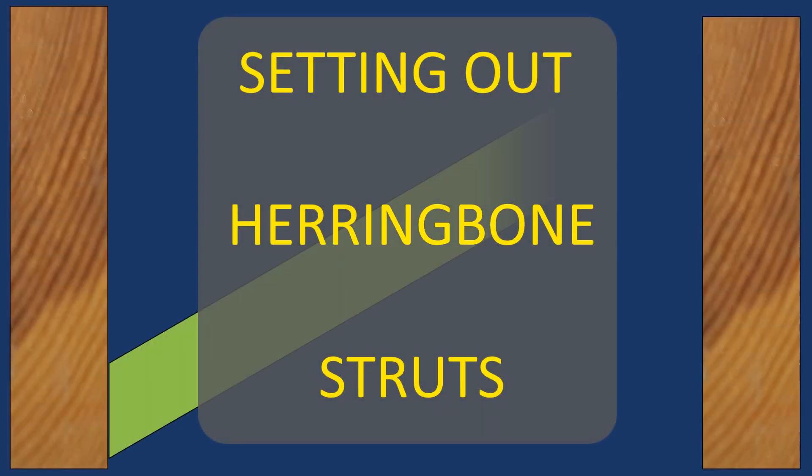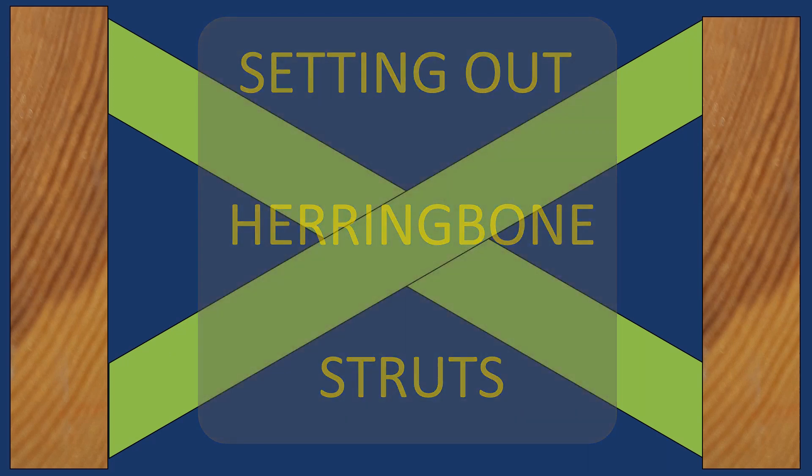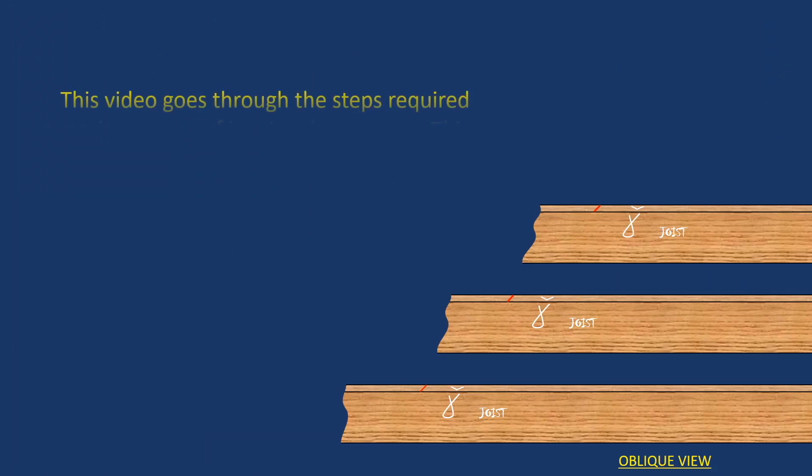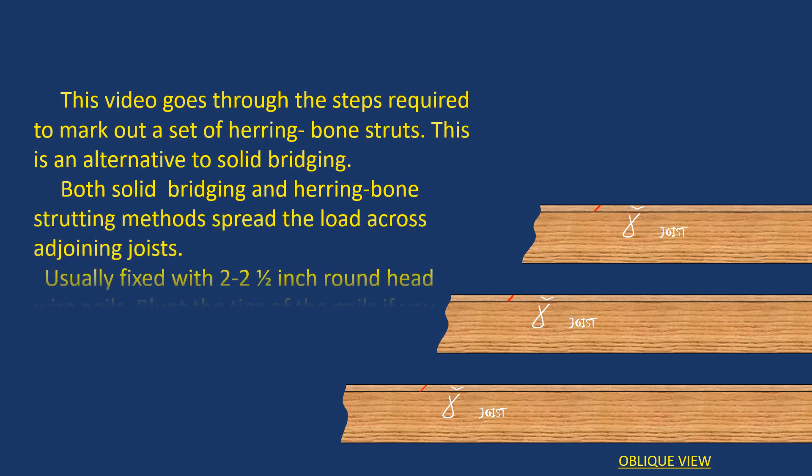Hi everyone. Here we're going to go through what's involved with setting out herringbone strutting. First, let's introduce you to strutting and solid bridging.